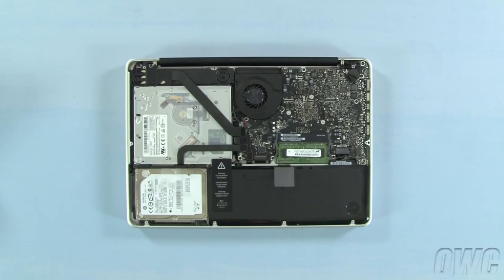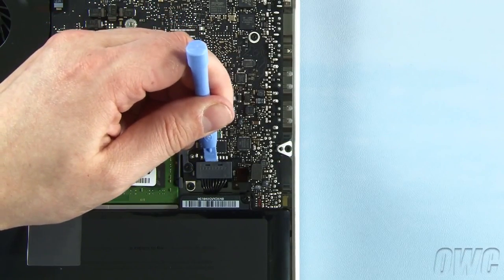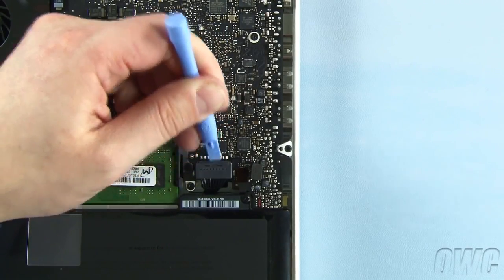First though, we need to detach the battery connector, which is located here. Use a nylon pry tool to gently lift the connector free from the logic board. Once it's disconnected, we can safely remove the memory.